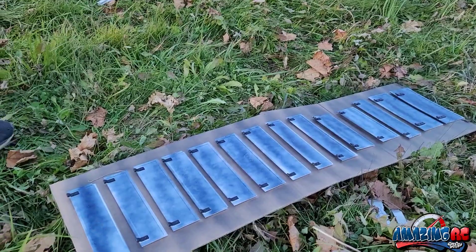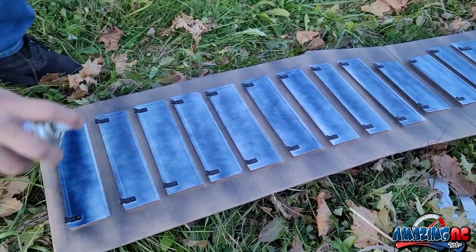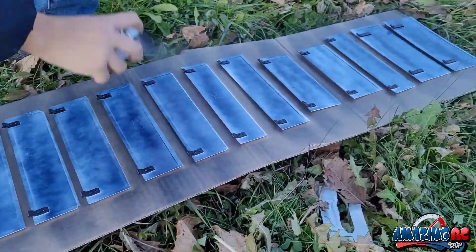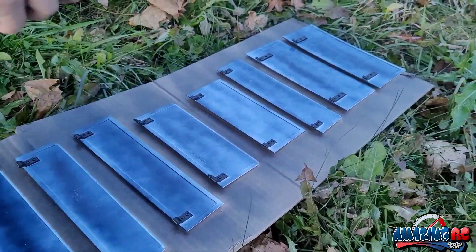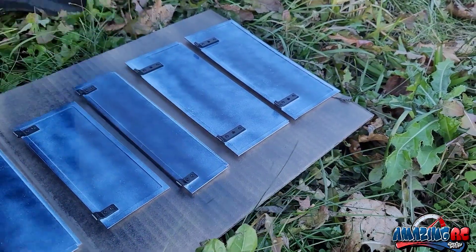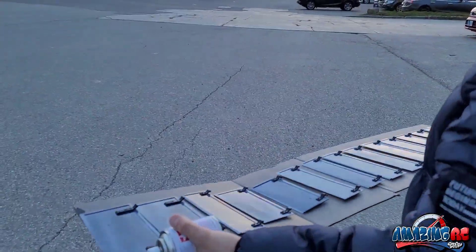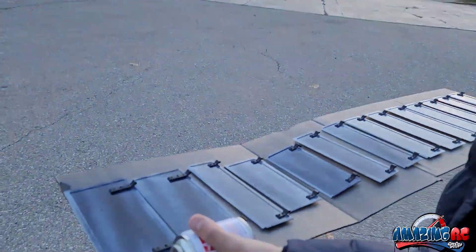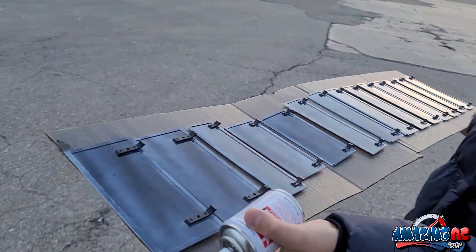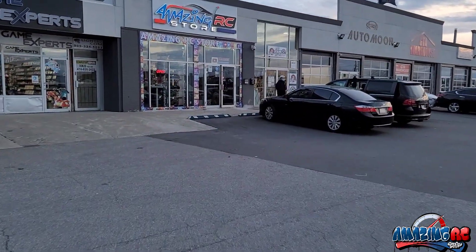Second coat done. We can go for another pass since we're not going too heavy. It's cold out today so we're bringing it inside to dry so nothing falls on it. We did three total coats — it's looking pretty good and we'll get back to you when it dries.